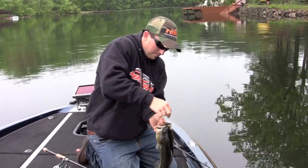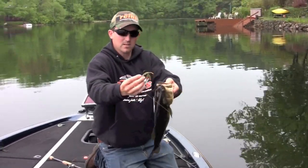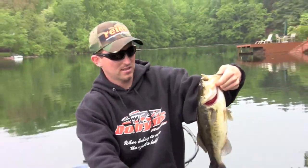It's so cool when you can actually see them and how they respond to your presentation, because you can trick them. It's a Rains Ring Craw. I just dipped the claws with the orange spike it. A nice solid fish.